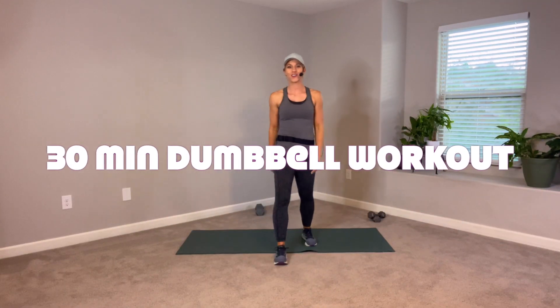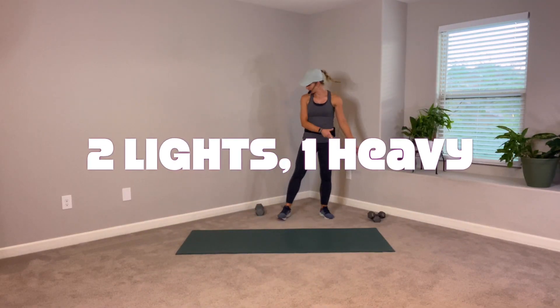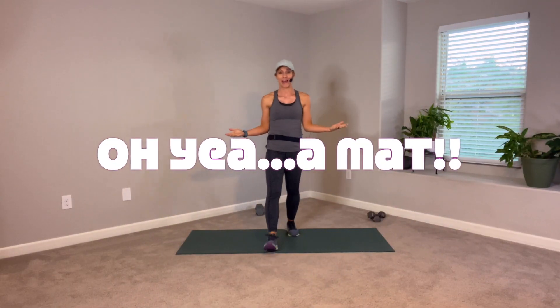Hey team, thanks so much for watching the video. I have a full-body dumbbell workout plan for you today. You will need some light dumbbells for shoulders and arms, and then at least one heavier dumbbell for legs, back, and biceps.